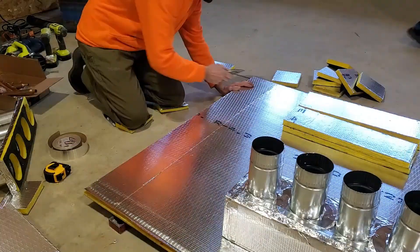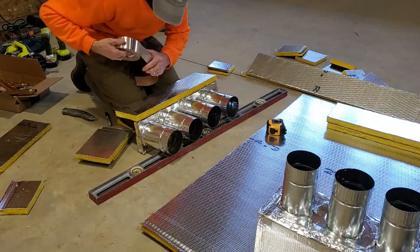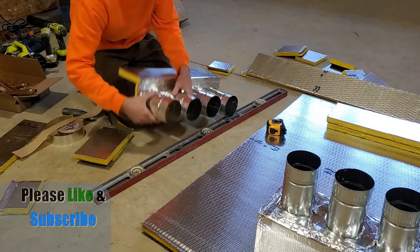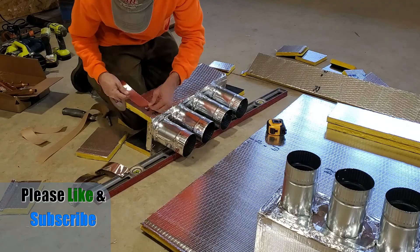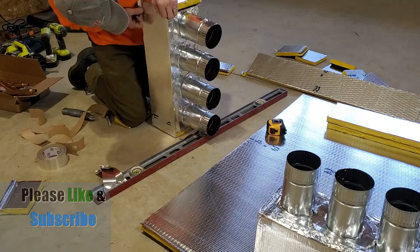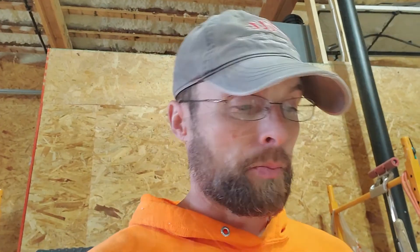He did say that when it goes into the outside unit there is a chamber that will collect any liquid. So it may not be a big deal because the outside unit is already built to collect any liquid that didn't get fully evaporated. But it'll be safe to just add a few more ducts anyway, so that's what I'm going to do.